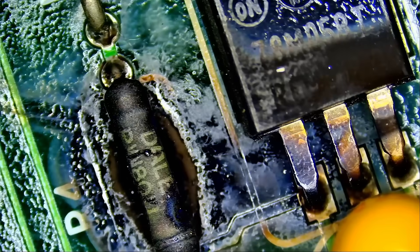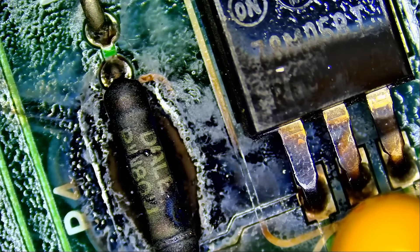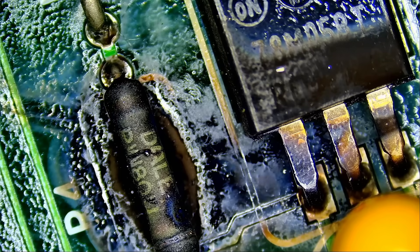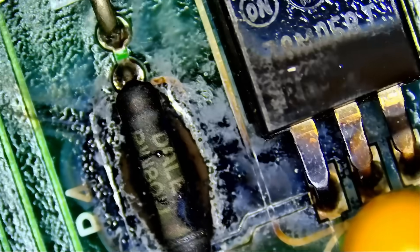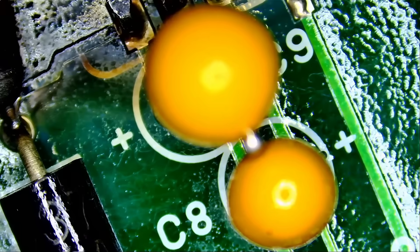I did order a replacement chip and resistor, but before we proceed I want to make sure surrounding components are measuring good. One thing we will not be able to do is test the aircraft — the customer did not mail the aircraft along with the board. We have two caps here; let's flip the board and make sure we do not have a short circuit on those caps.